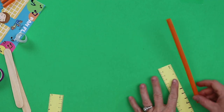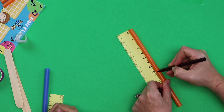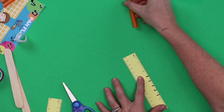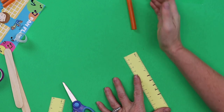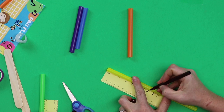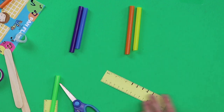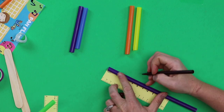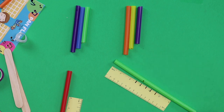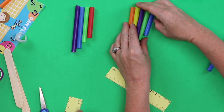Take your first straw — it doesn't matter what color it is — and line the top of it up with your ruler and measure four and a half inches. Cut it right at four and a half inches and put it aside in order. Now take your next straw and measure it at four inches, cut it and put it next to the first. Continue: three and a half inches, cut; three inches, cut; and the last one at two and a half inches, cut. Then they're all in place.